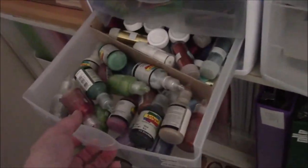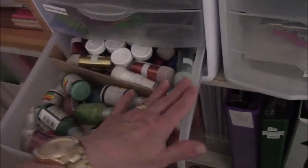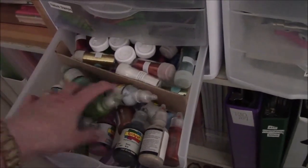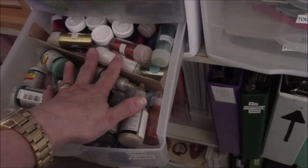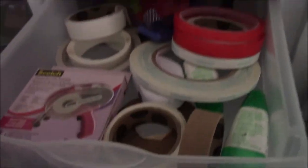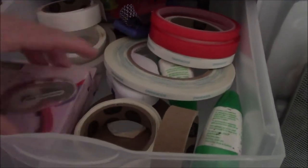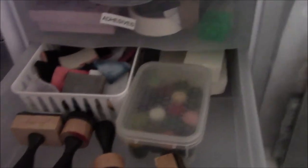Bottom drawer: the front part is stickles — I took a piece of cardboard and cut it to the same height as the drawer and shoved all the stickles in. The drawer is not deep enough to stand up the Martha Stewart glitters either. Up top are my dry adhesives except for the Tombow: stamp rolls of tape for the ATG gun, the red tape, two-sided tapes, anything like that. Next to that are the blending tools, which I rarely use.